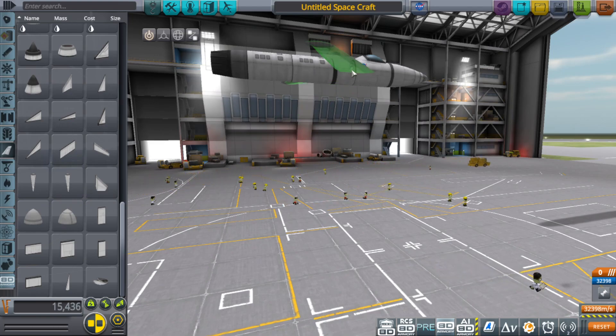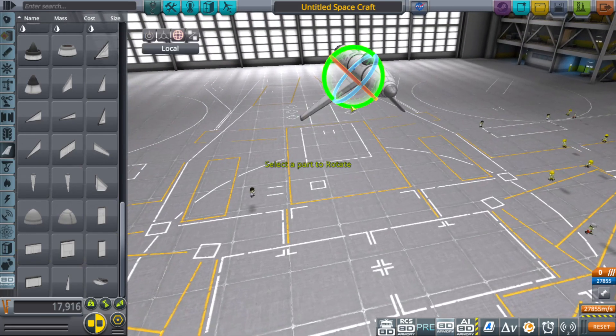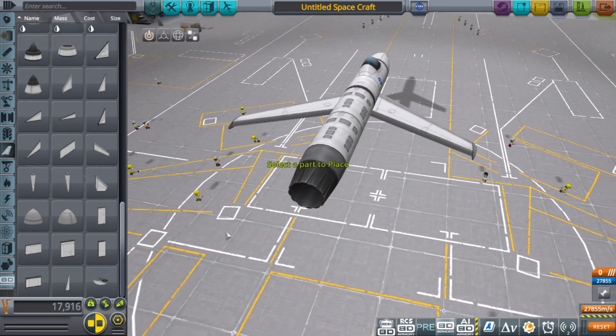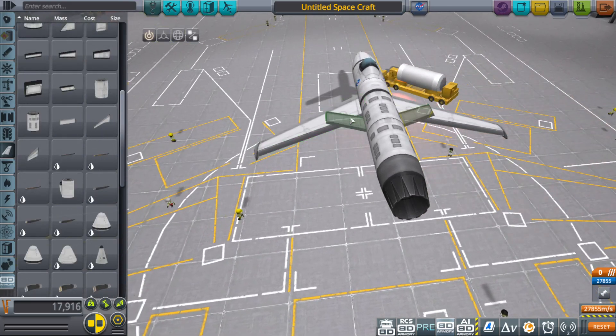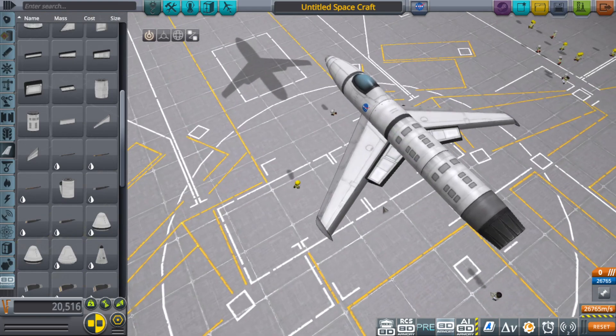Those air intakes are really far forward. Let's try just doing this.